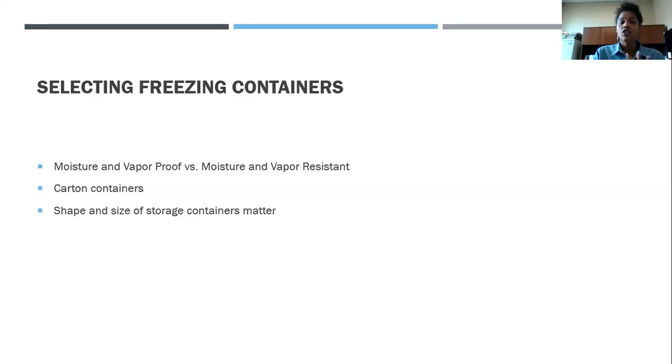Carton containers — like those used for milk or dairy products — you want to stay away from those. If you use them, it's best to freeze no longer than two weeks, because after that you really start to lose quality. The shape and size of the storage container is also important. How often do we stack things in the freezer and get discouraged because it's packed under other bags or containers? Make sure you're using containers that are easily accessible and that you can identify your products in.